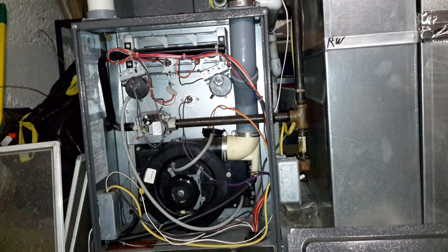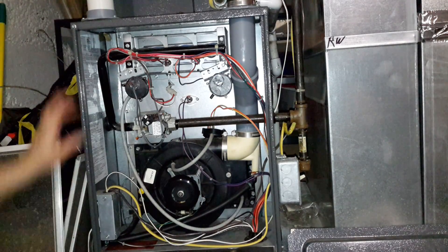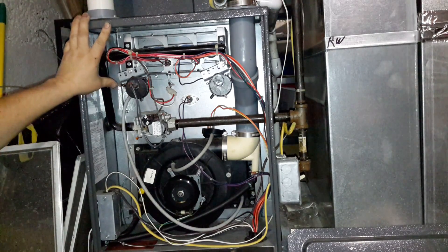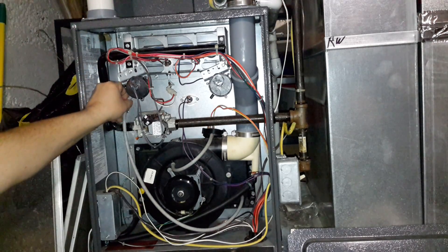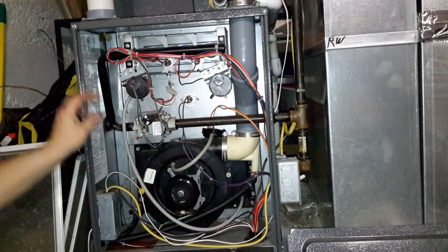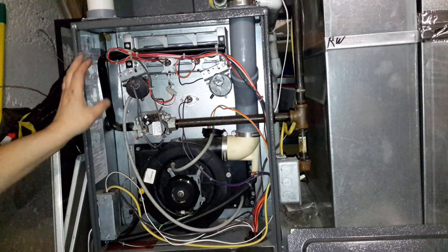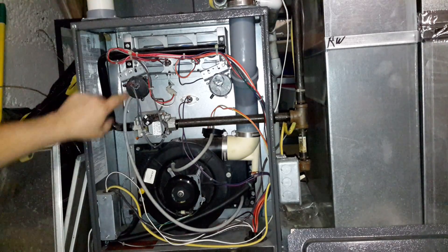I have seen that happen before where you get that number one code and you would think it would tell you that the pressure switch is not closing, but you get that number one and I've seen this before where that line gets a little bit of water in it. But it doesn't tell you that the switch can't do anything wrong, which is kind of odd — you'd think it would point to that, but it doesn't.